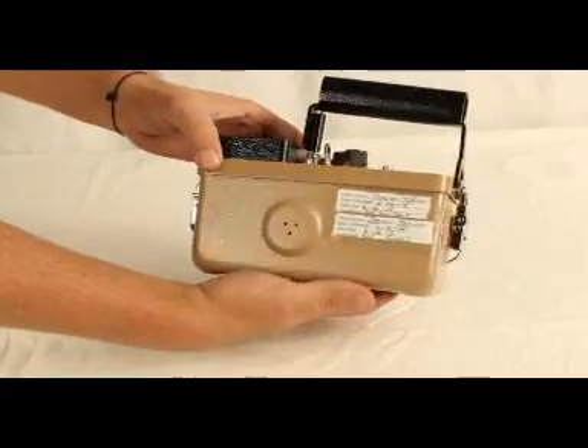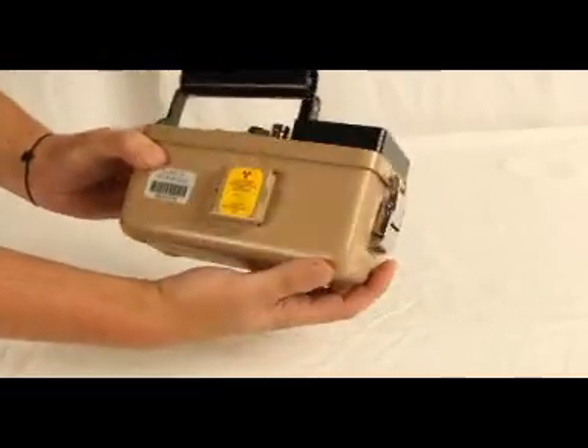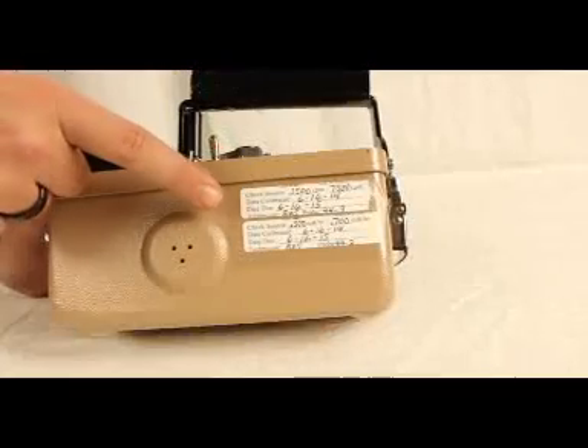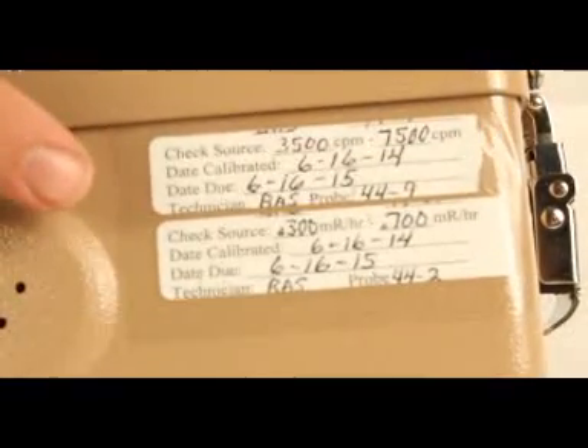Before utilizing this piece of equipment, first look at the device for any obvious damage from the previous use. If damage is found, do not use the device. Check the calibration date. If the date of use does not fall between these dates, do not use.